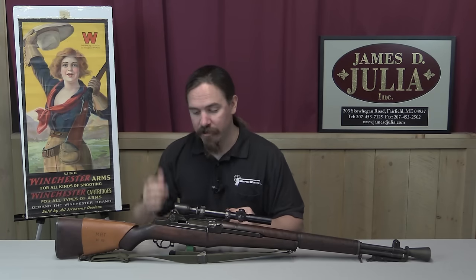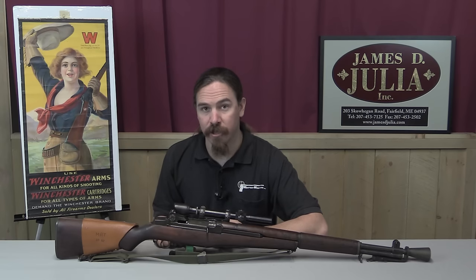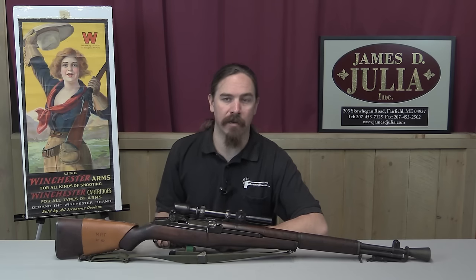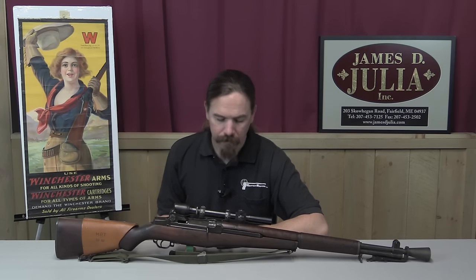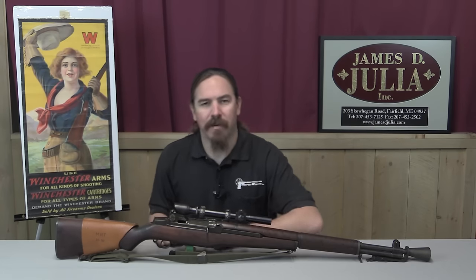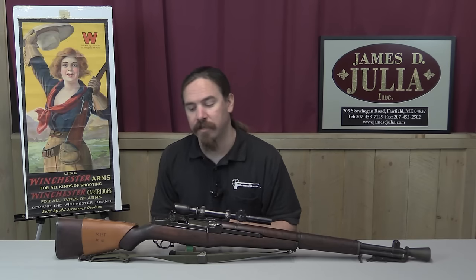All of these things led to the M1C never being issued in World War Two. The guns were adopted in 1944, but it took long enough to work out all the production issues that the first few rifles were just barely being shipped out and issued in the Pacific when the war finally ended. They were never used in the European theatre because they just hadn't figured out how to get them quite right by the time the war ended in Europe. That said, once they got into the field, they worked — they were durable scopes and effective rifles.